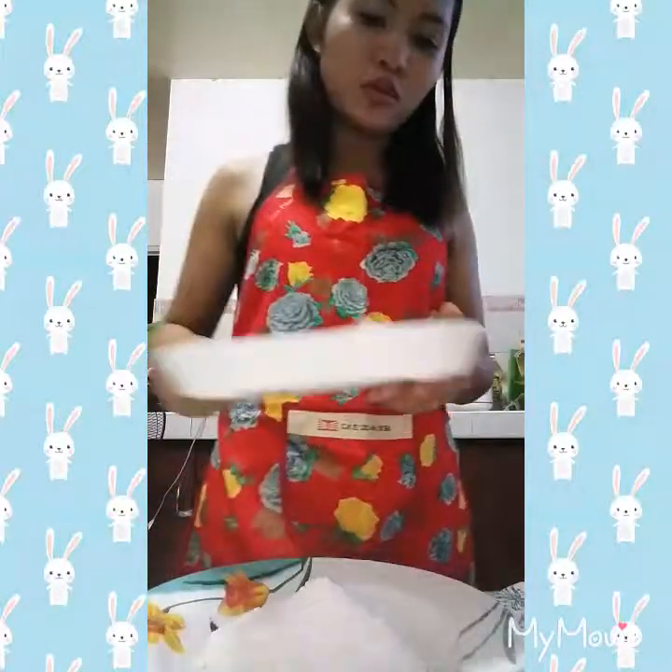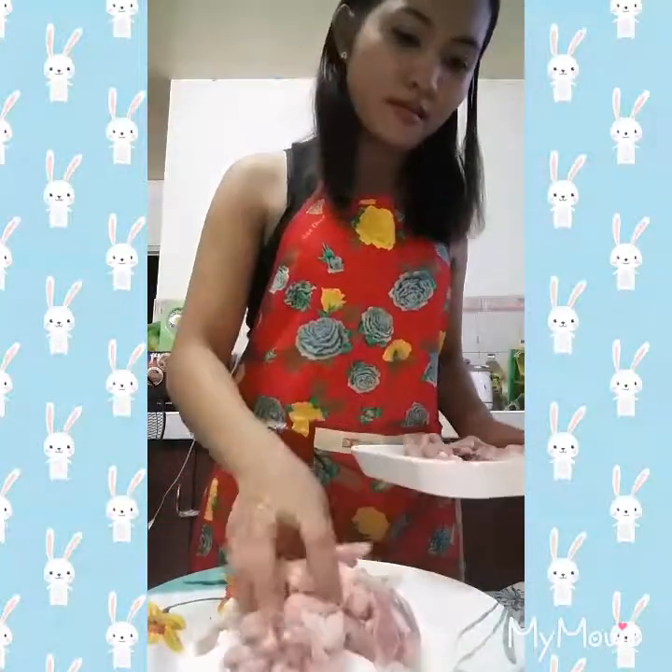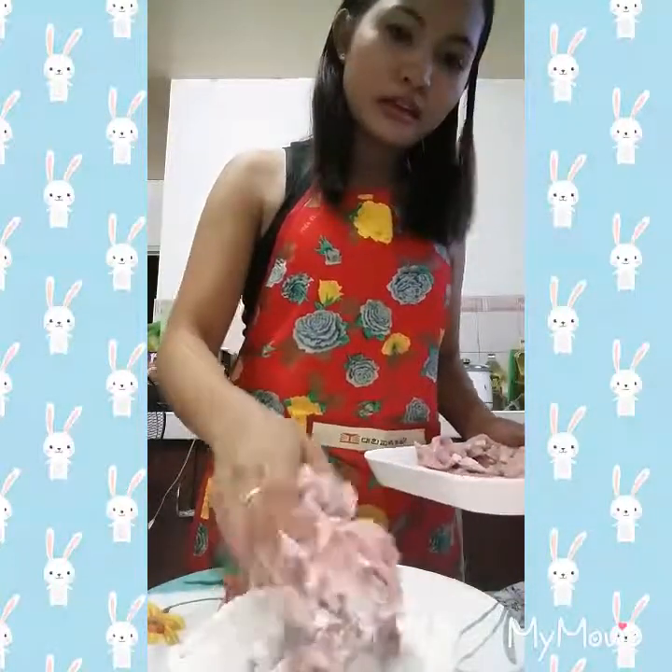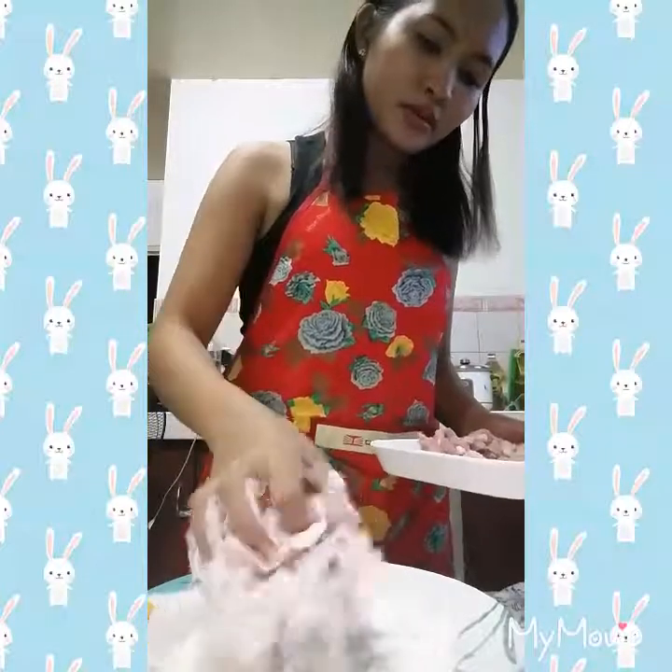So first, we have to coat the pork in the wet flour — you can just do like this, just dip it in.